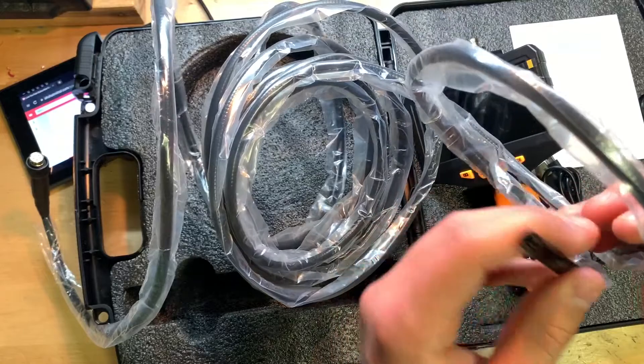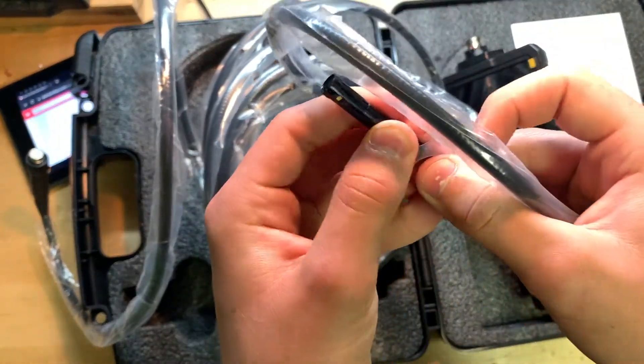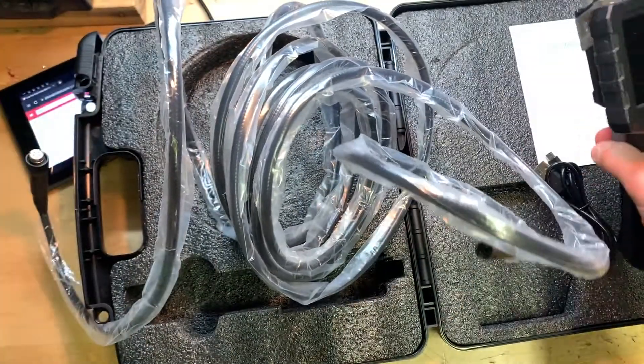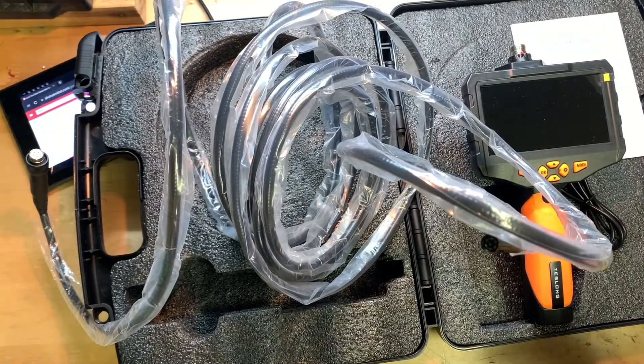Definitely seems a bit longer and you can see all the LEDs on the end. I'm going to plug this into the top, turn it on, give it a charge if needed, and pop one of the spark plugs out of the Plymouth to take a look inside the cylinder. Currently you're seeing the video footage from the little inspection camera — I also have the light on and we're about to put you inside the engine.